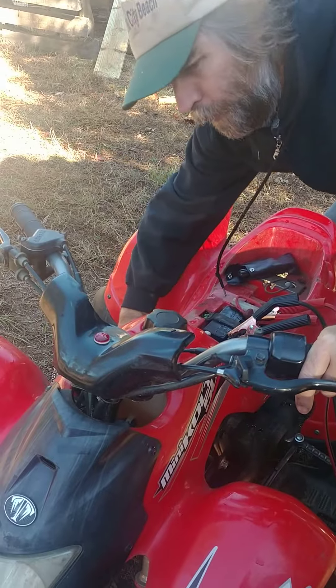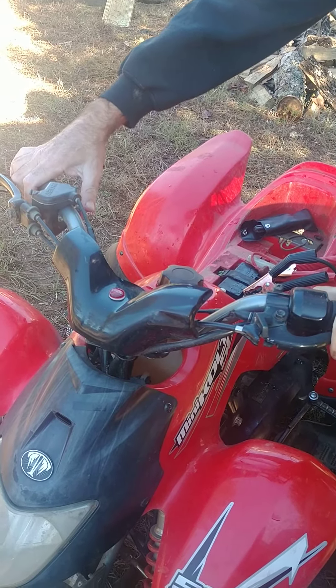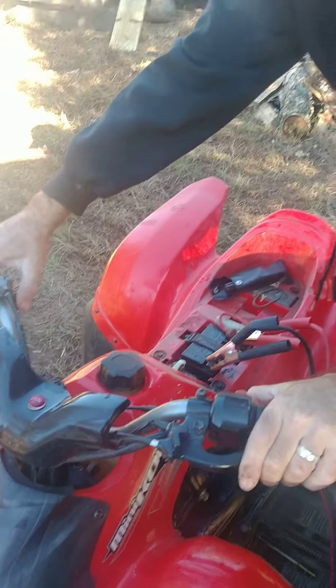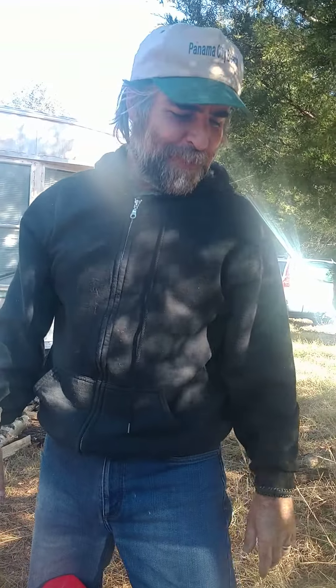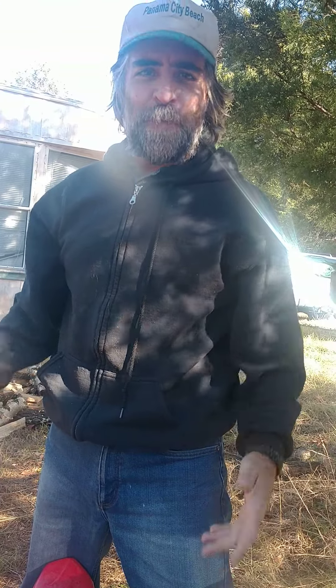I turned it on and tried to crank it one more time, like, okay, I'm going to try this before I have to pull this carburetor off — and it started! Can you believe that? That saved a whole bunch of time. Don't be scared to give it a shot, it actually worked for me and I'm sure it'll work for you too. Anyway, happy Thanksgiving and thanks for watching.